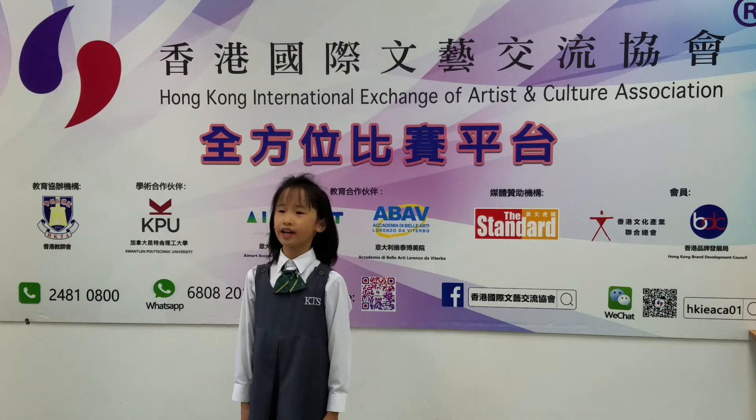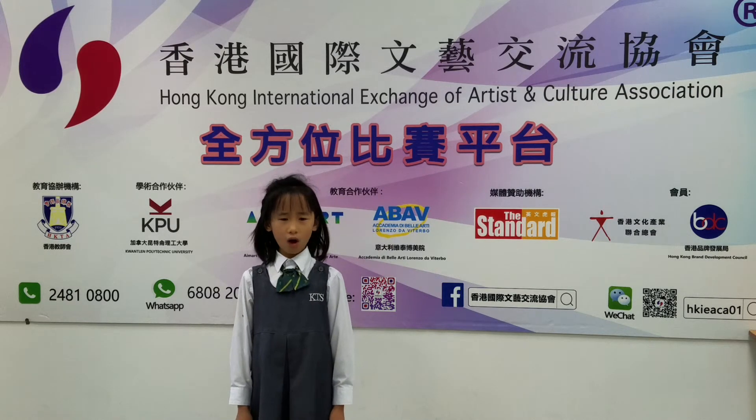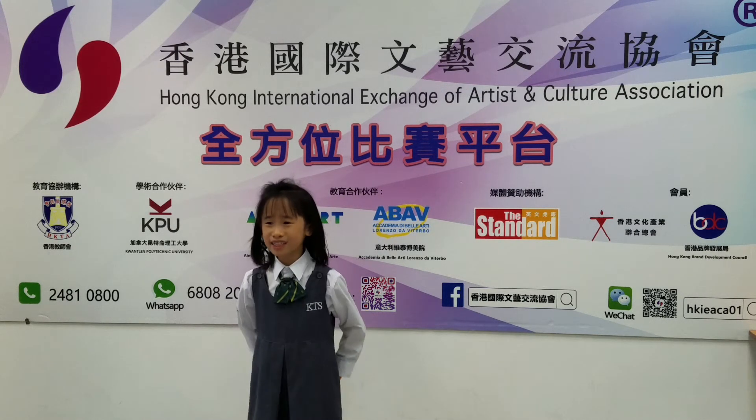Here are the ears that heard a whack. Here is the bottom that felt a smack. Here is the nose.